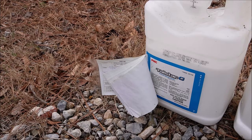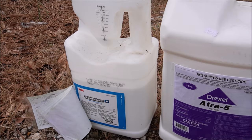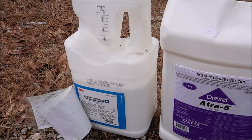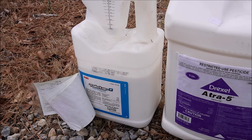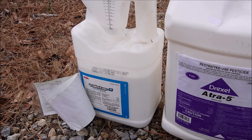Over here we've got Talstar — it's actually an insecticide. The active ingredient is bifenthrin. For instance, when you get army worms, chinch bugs, spittle bugs — we use a product like Talstar. It works on ants and everything for lawn insects. There are other generic versions of bifenthrin you can use as well.